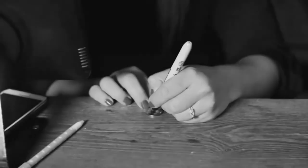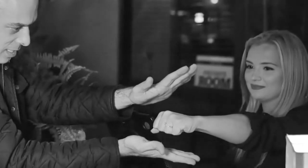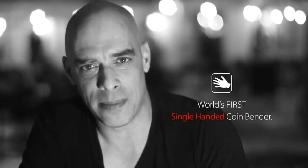The Ox Bender is unlike any other coin bender ever made. It is the world's first single handed coin bender. You will be able to bend signed borrowed coins using just one hand, while the other hand is free and open the entire time.